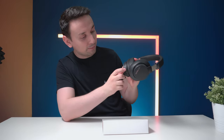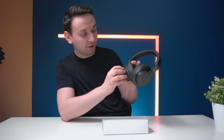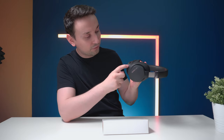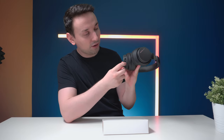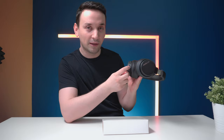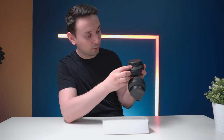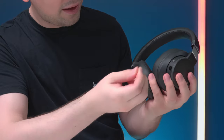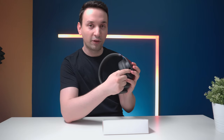Over here we have some buttons — the Super X-Fi and the volume, the microphone mute. Down here we have the USB Type-C and also the 3.5mm input. On the back, the power button and the input for the microphone, which has a nice plug if you don't need to use it.